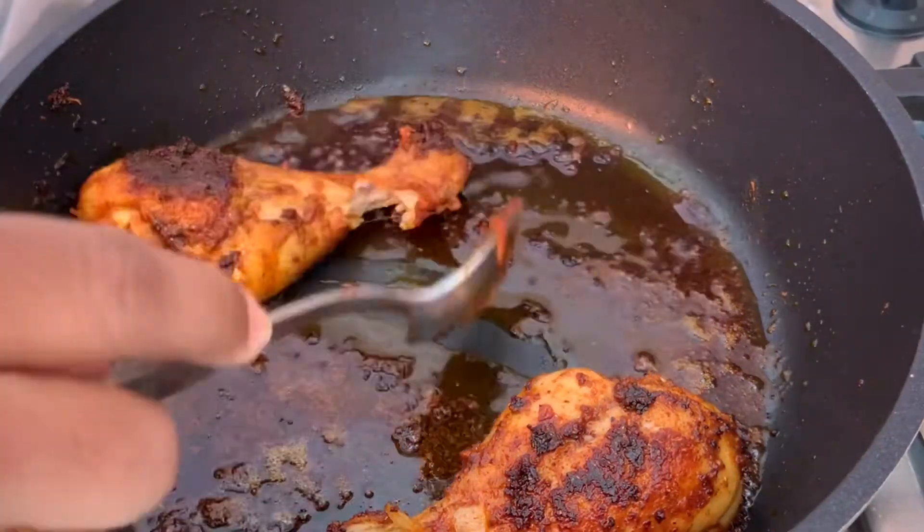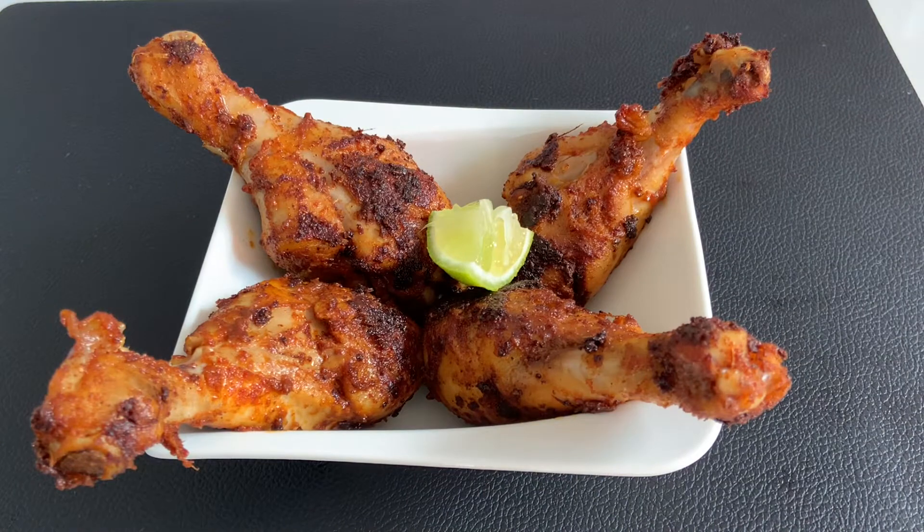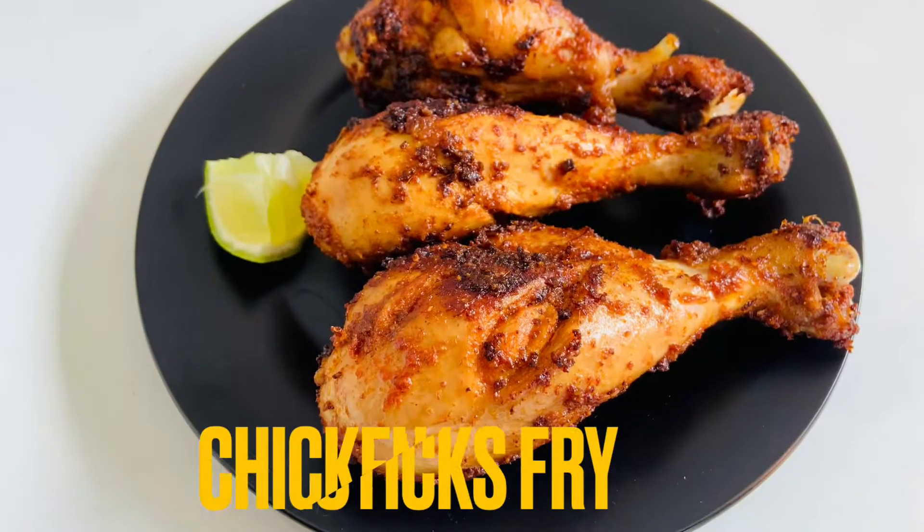In this video, I will make the chicken legs fry — a simple and easy chicken legs recipe. This chicken legs fry will be made in oil to deep fry. You can also make the chicken legs fry for a simple and easy taste.